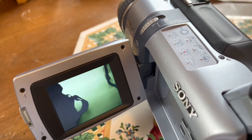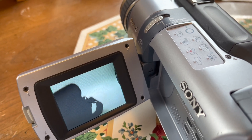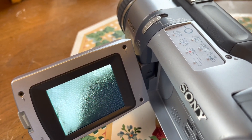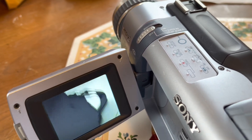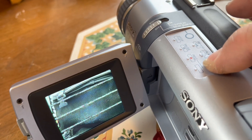Believe it or not, this tape was actually stuck in this very camcorder. So it could have been the one they were testing before the transport broke, or a different camcorder, because obviously the transport was broken on this one. But it is working, so that's the good thing. Let me show you that fast scan and rewind work too.